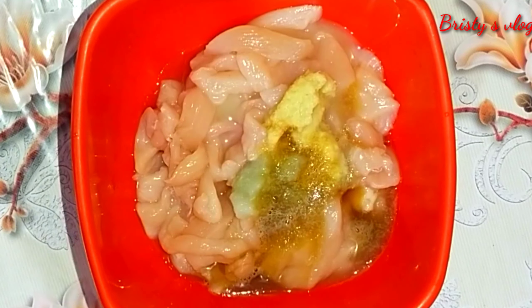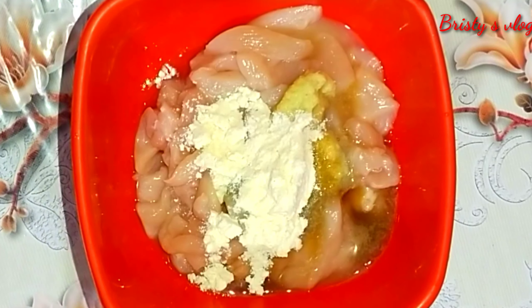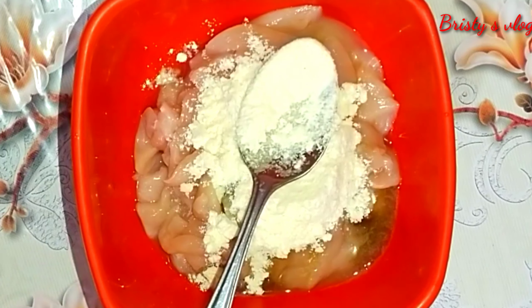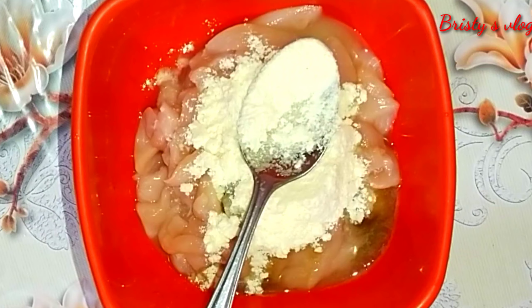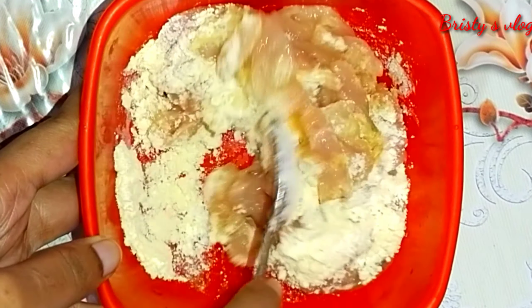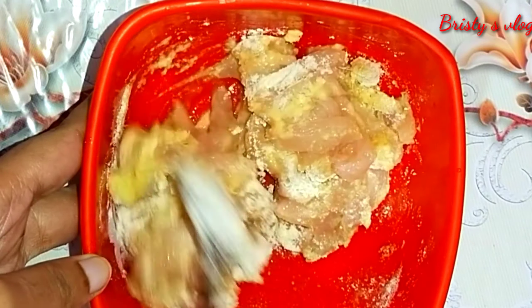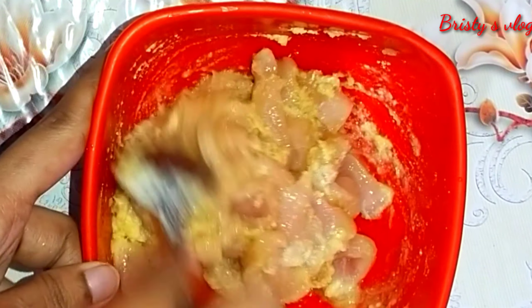I am using this as well - the chicken and the juiciness. I'll use this with the chicken. The chicken is very good - I am eating chicken mix.